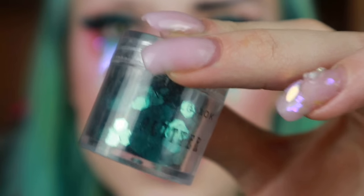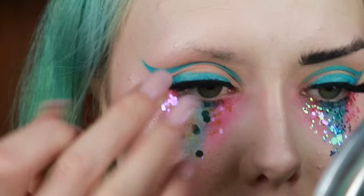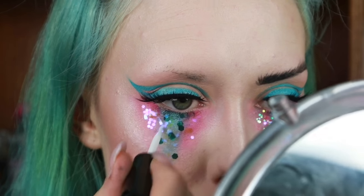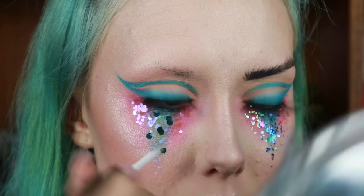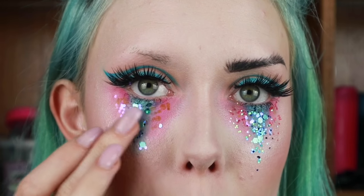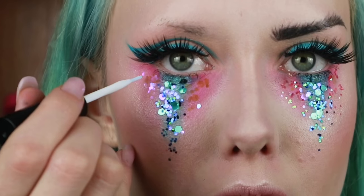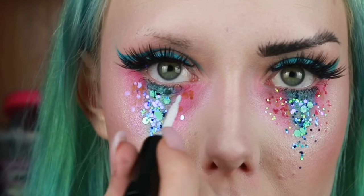Then taking this teal glitter from New Look as well, keeping these concentrated in the blue section of the eyeshadow. Then I'm going to move on to using these three glitters — I'm going to randomly dot eyelash glue over the blue section of the eyeshadow, pick up those three glitters on my finger, and just dab them onto the glue. Then taking this pink glitter, I'm going to do the same for the outer portions of the eyeshadow.